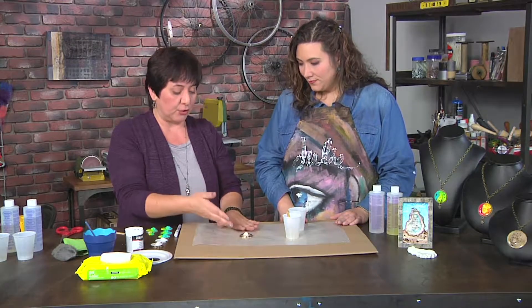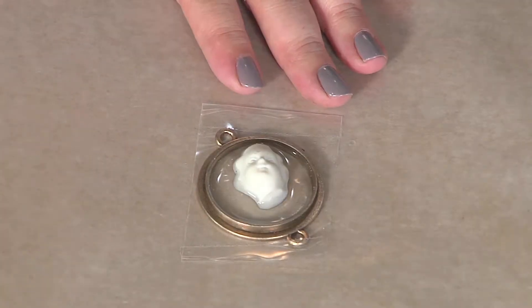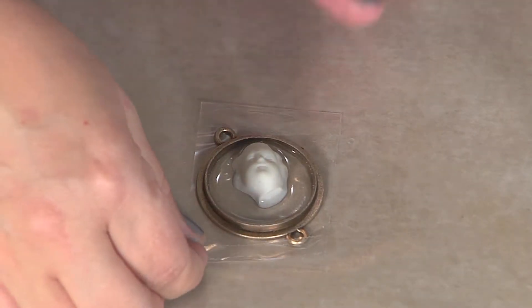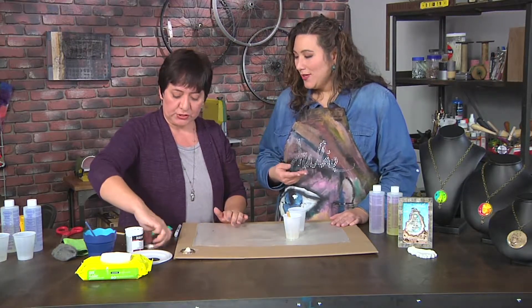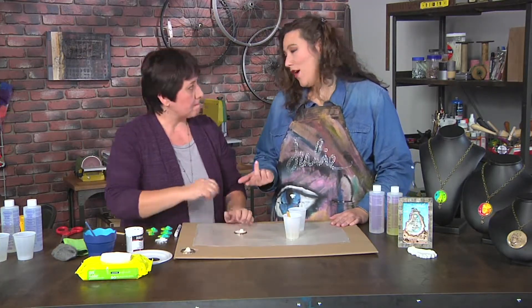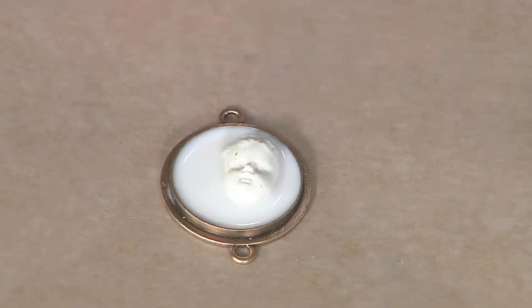I'll just let that cure. It's clear right now, but when it cures in about 10 minutes, it turns white. Which is how you know it's dry — that's right, it's rock hard there.